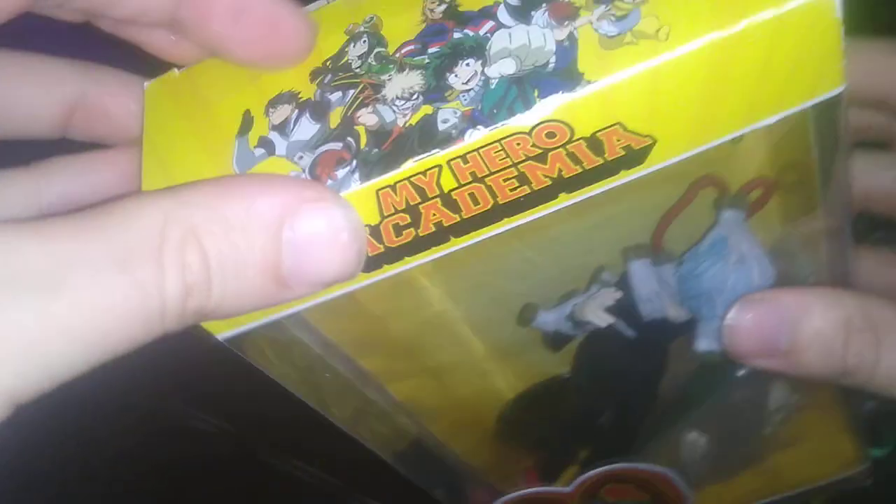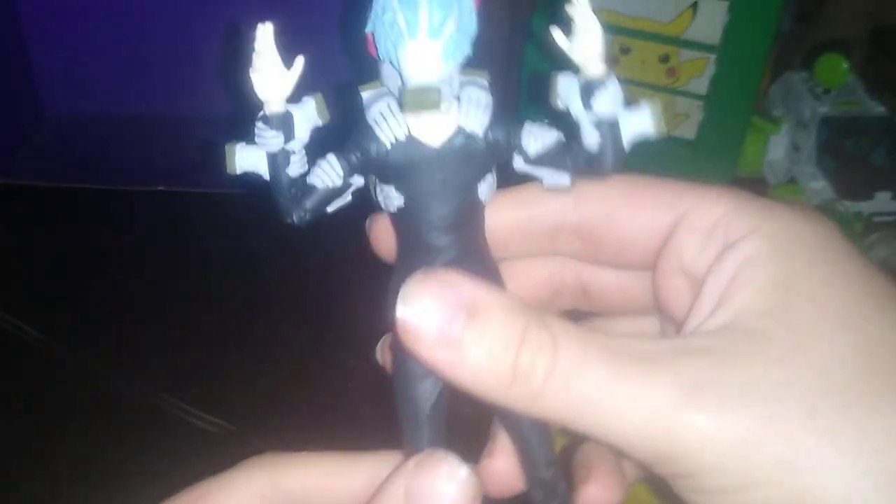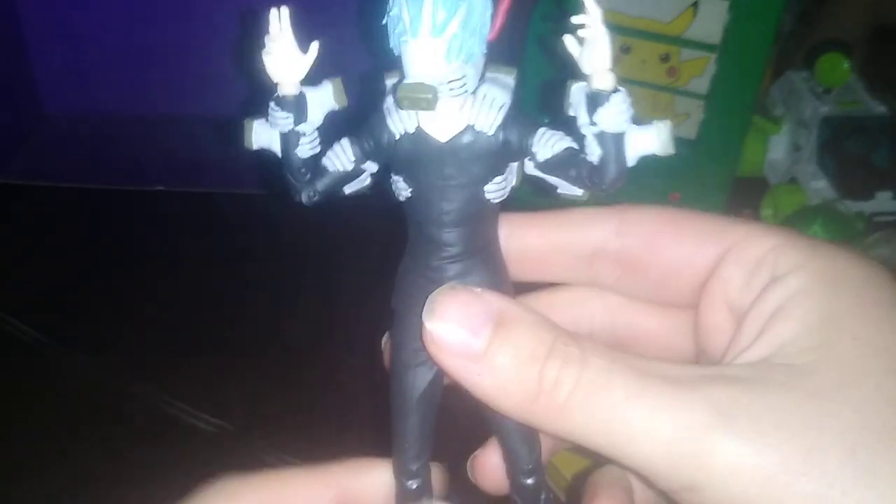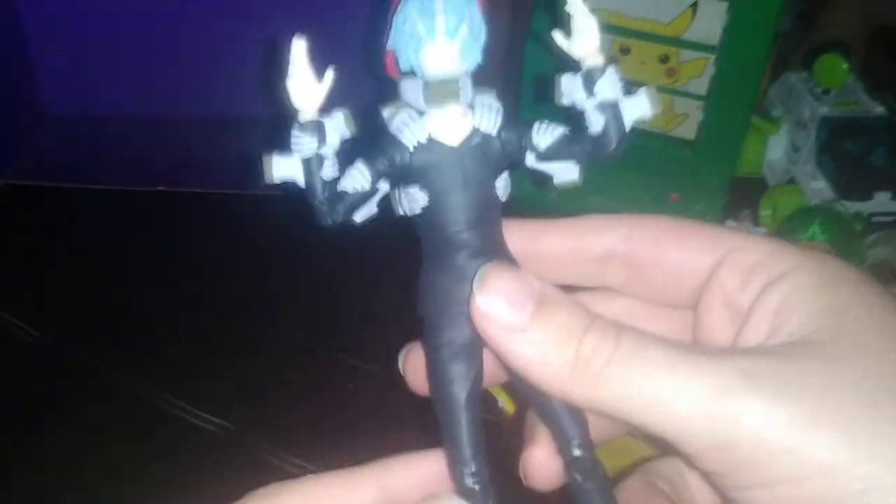Next on the list, we are going to look at our last figure. I got this one for my birthday — it is Tomoro Shigaraki from My Hero Academia. I've been wanting this guy for a long time. He is one of the most terrifying villains I own, next to Joker and Two-Face — he is even scarier than the Joker.